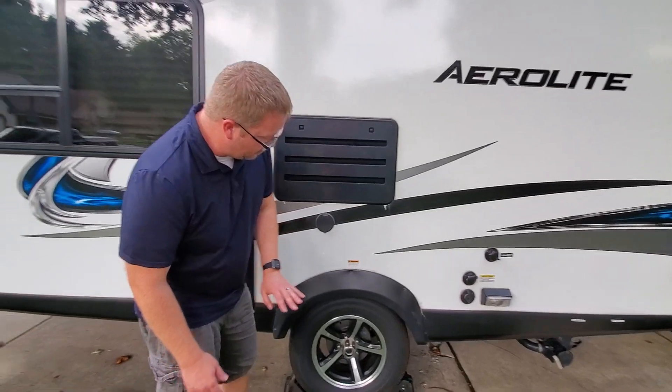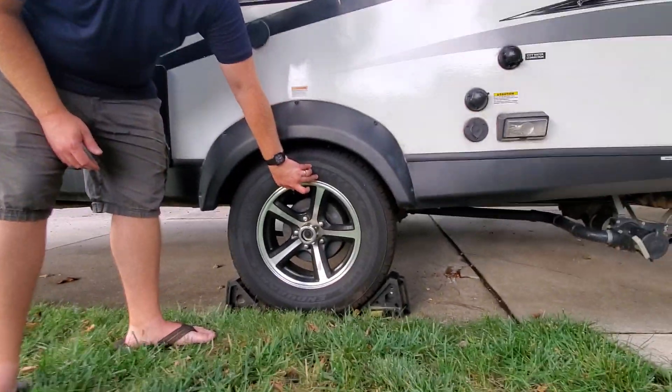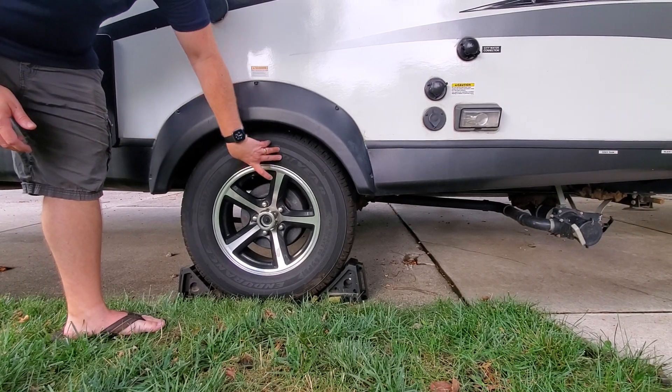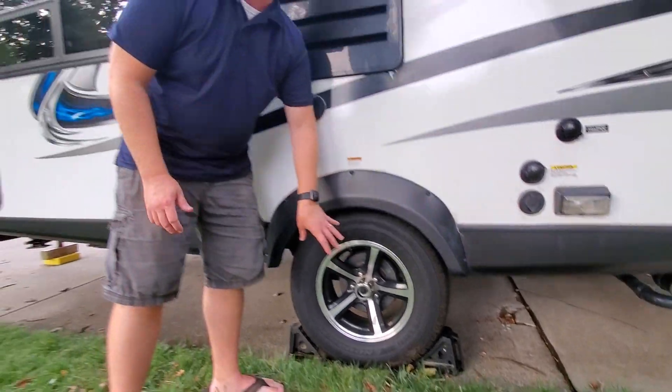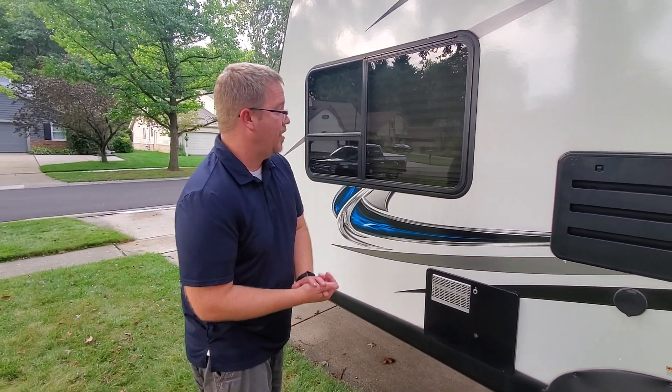While we're on this side of the camper, one thing we upgraded is we put on Goodyear Endurance tires. These are the best trailer tires on the market. They are fairly new and still have a lot of miles and a lot of life left on them.